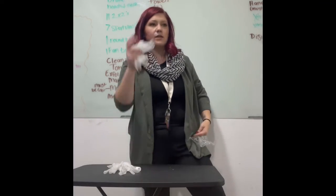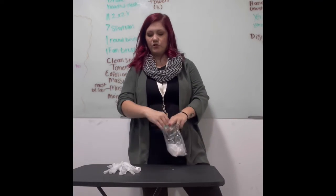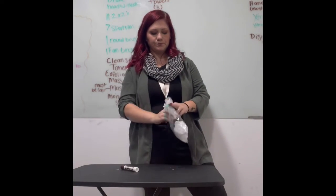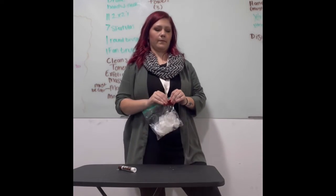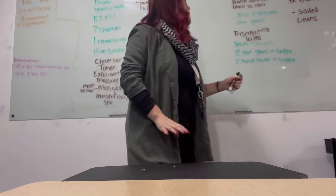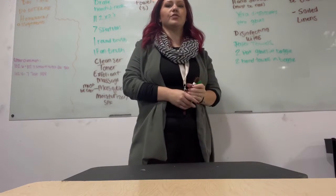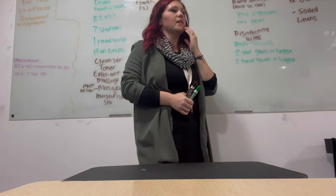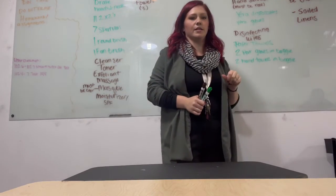One pair of gloves is going to be for client one and one pair of gloves is going to be for client two. Now, client two — I've got that written in brown. You're going to label your client two bag. There's a little bit more that goes in this bag, so let's go through everything.